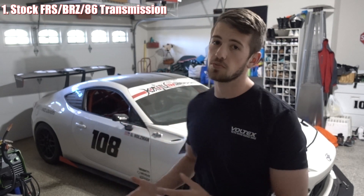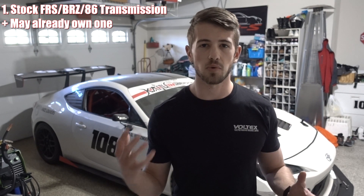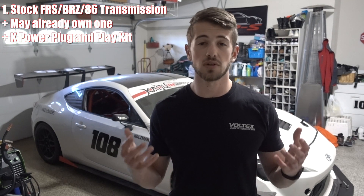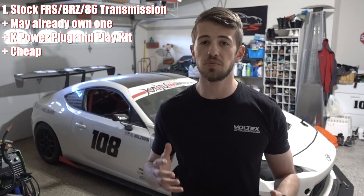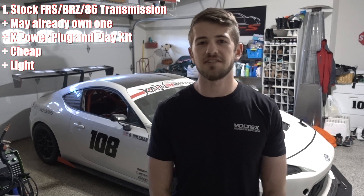Starting simple — the stock FRS transmission. The number one plus is that if you're planning on doing the swap, you probably already have it. KPower's K-series swap kit for the FRS/BRZ/86 is going to utilize the stock transmission, so you'll essentially have a plug-and-play kit. The stock transmission is also pretty cheap — used ones range from $200 to $1,000, and new ones are about $2,000. It also weighs in at about 90 pounds, making it a great lightweight option.